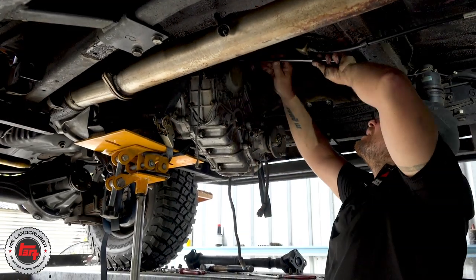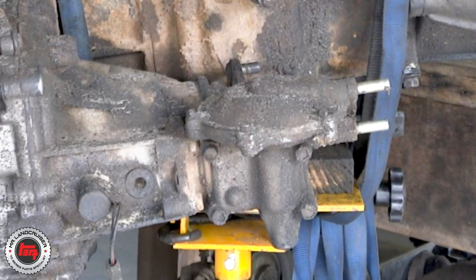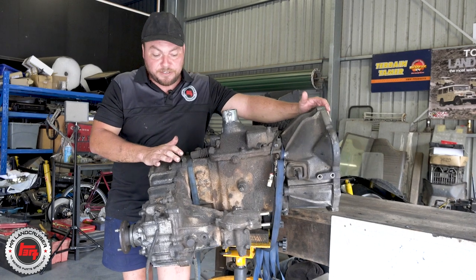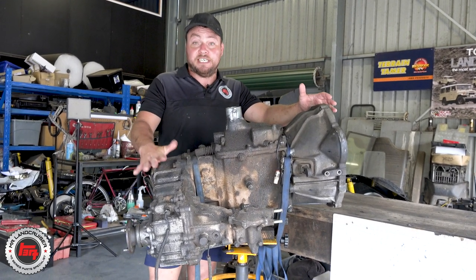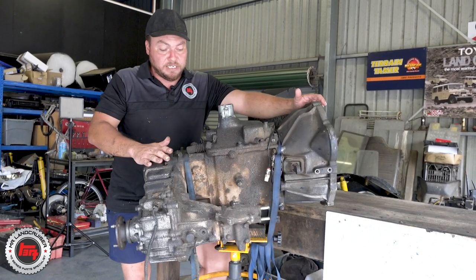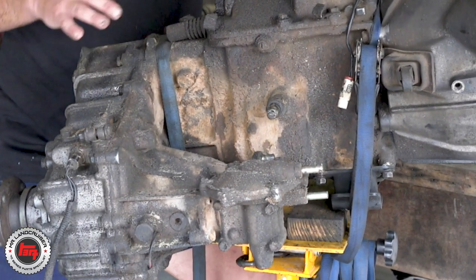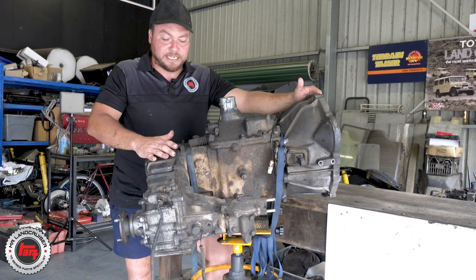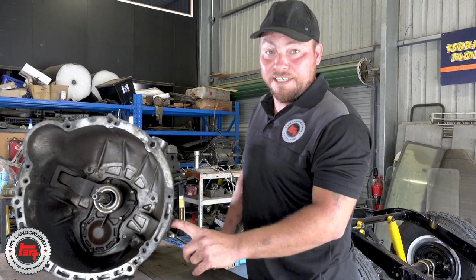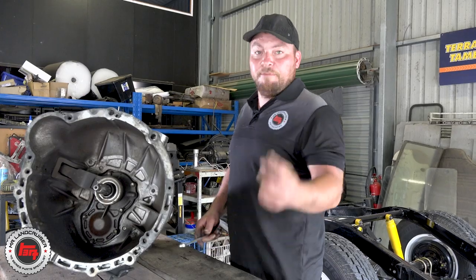Got it out on the stand, just about to get it on the bench and start stripping it down. A couple of things to note - this is out of an HJ61, so we've got the vacuum-operated four-wheel drive selector, which is a bit different from the earlier ones that have a manual selector. Just be aware of that - we do a lot of conversions for the 40 series and you can't use these gearboxes because the vacuum selector just doesn't fit between the chassis. One important thing to do - not just when doing a gearbox rebuild but also a clutch - always make sure you take this tacho sender out, because if you damage it on the way back in they're not cheap. That will be the last thing to go back in when reassembling.